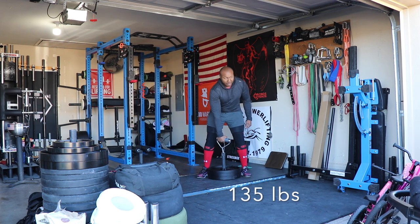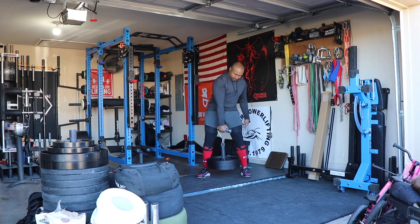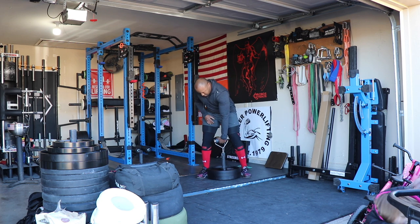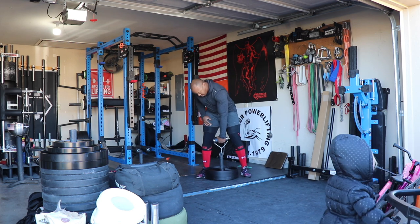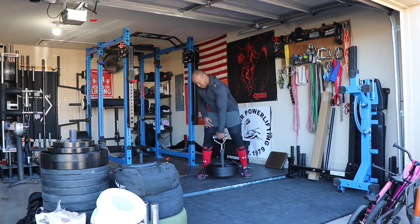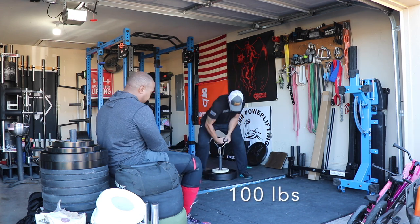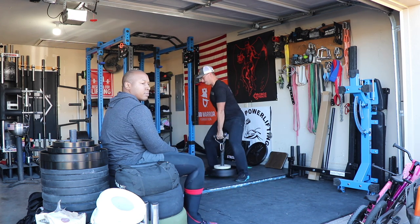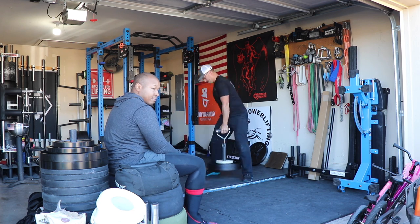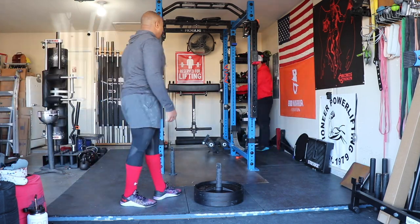Rolling Thunder is my training partner — one of his probably best lifts is on the Rolling Thunder. Here he is just warming up with 135, which isn't really a big deal for him. 135 for me, I cannot do for that many reps. You're about to see me load up to 100 and knock out my first set of 20. 100 is a good weight for me for a set of 20; I think my PR is around 150 to 160 pounds.